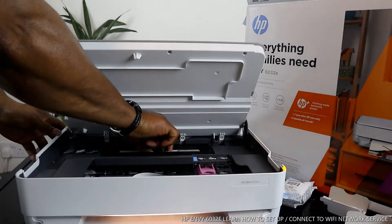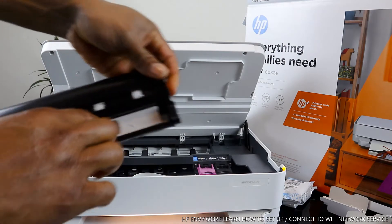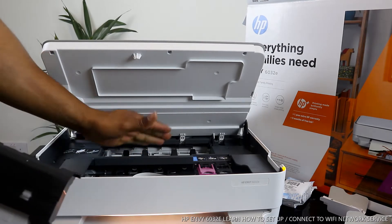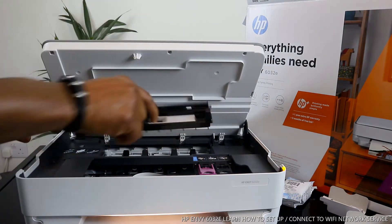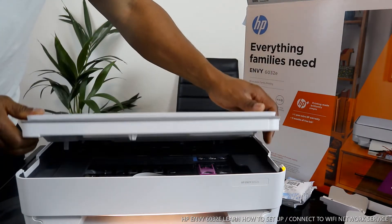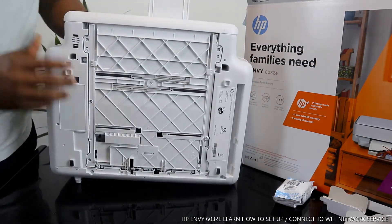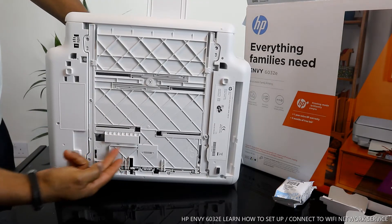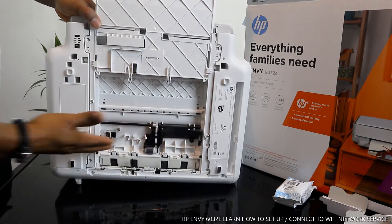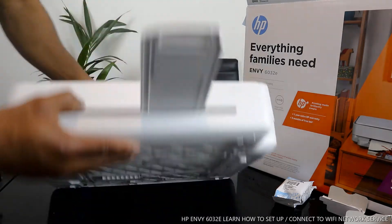Also, if you have any paper jam, you open up this section. You can see the arrow is for you to hold it together and lift up, and check for any paper jam and debris right at the back here. Once you're done, close it. If you can't see any debris or paper, close it and close the printer down. Lift it up and push right here to check for any paper jam or debris as well.